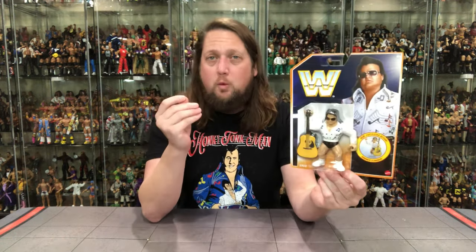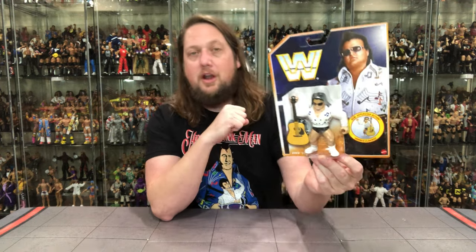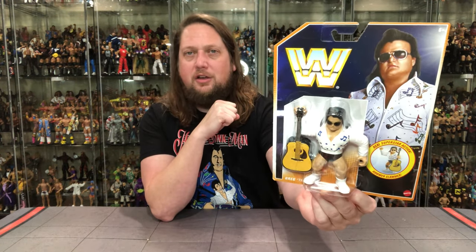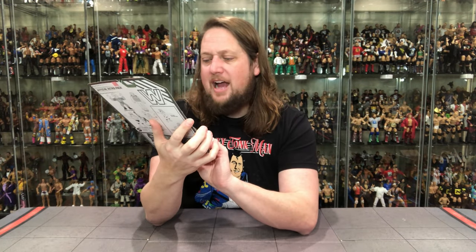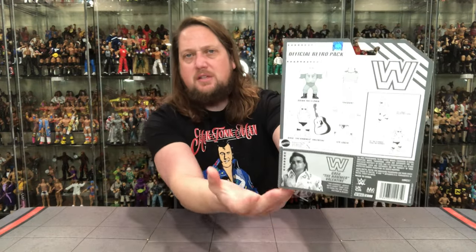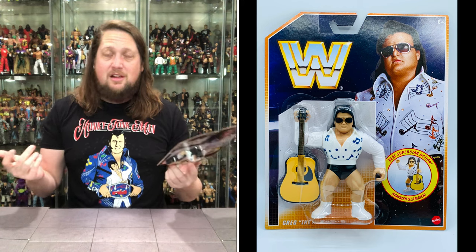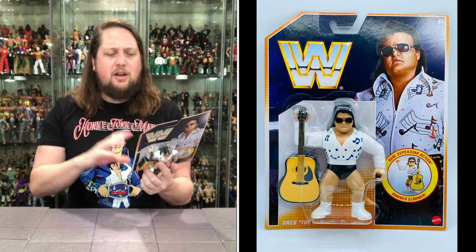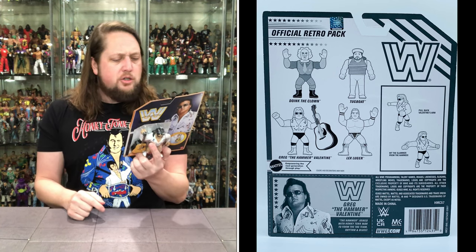Greg Valentine is one we wanted way back when, and all these years later we're getting it now. The Wrestling Trader Cellos of the World have a version coming out sometime in 2023 as well, so interesting times for this one. On the card, he's got the guitar, the Hammer Slammer accessory, and real superstar action. The back has the file card: Greg joined the Honky Tonk Man to form the tag team Rhythm and Blues. Pull back Valentine's arm and hit the Slammer from the Hammer.